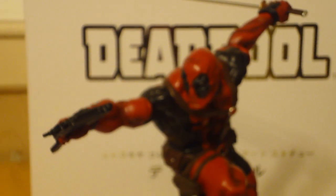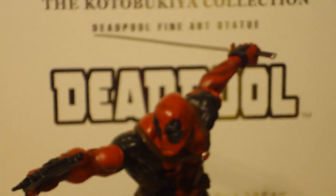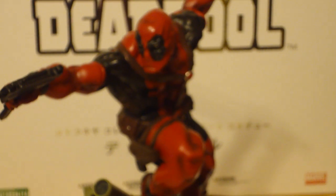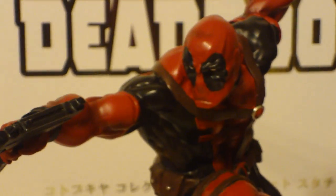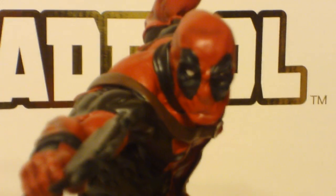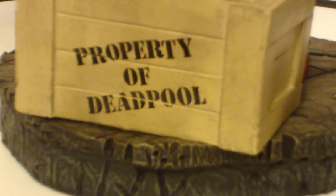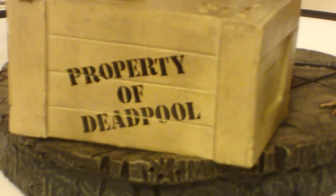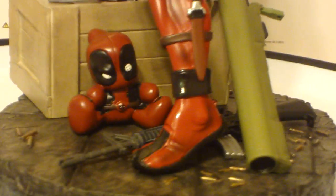Statue Hunter 75 here with an awesome statue from Kotobukiya. I've been waiting for this bad boy for a long time — it's from one of my favorite sculptors, Eric Sosa, and he did an amazing job. I love this statue. He did the first Deadpool I ever got, which was from Bowen Designs — Eric Sosa sculpted that too. This is just a great piece. I love it. The base is so highly detailed and really cool, with a lot of add-ons. Just wicked cool.